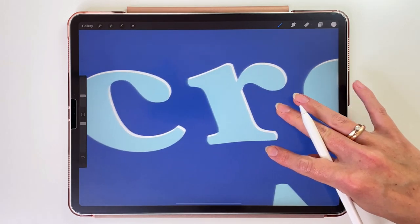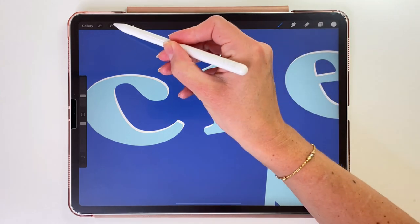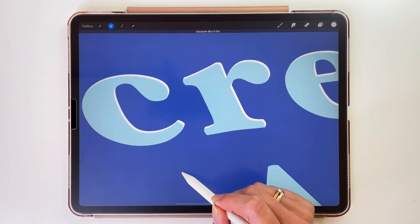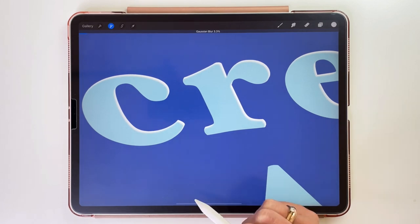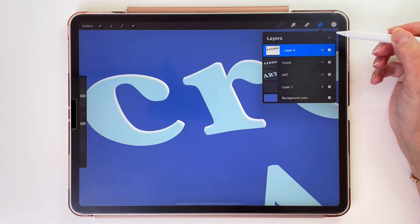To make it nicer and more natural looking, we are going to add some blur to it. Let's go to Adjustments and pick Gaussian Blur — Layer. Swipe your pencil on the screen to adjust the blur size and let's make it 3.3%. Now we have to do the same thing and create the shadow side for those letters.